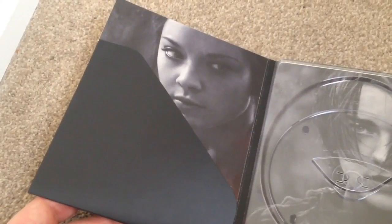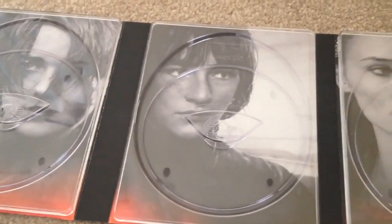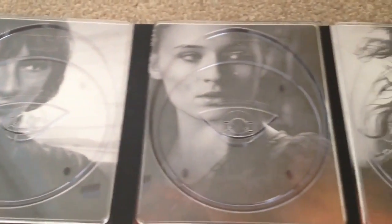The artwork on the back features Margaery, Arya, Bran, Sansa, and Sandor.